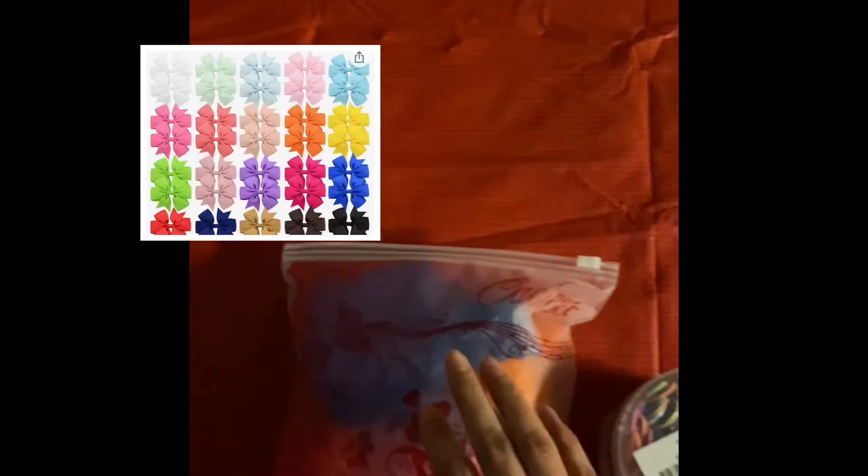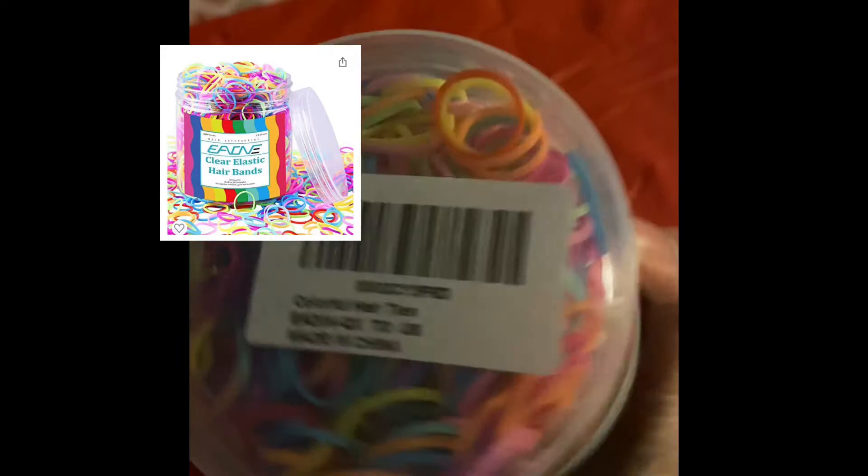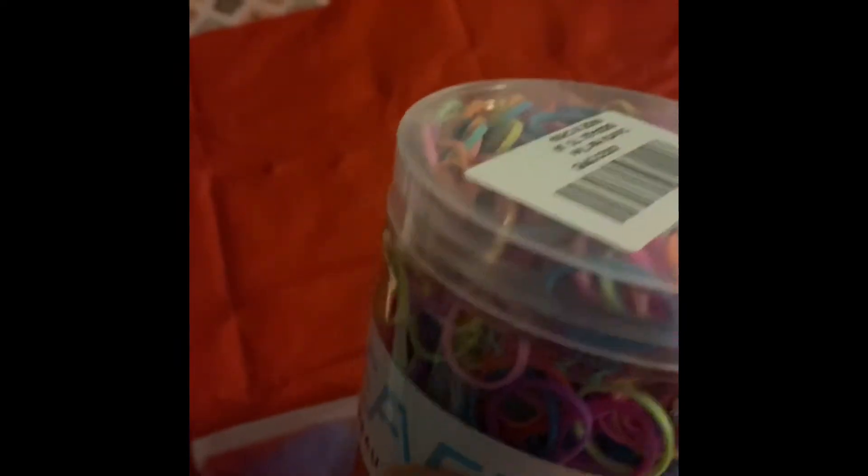It was a super great deal — I'll put pricing and links below. These are a set of 40 bows that come in this nice little bag. I also ordered these rubber bands that were recommended to me — about 2,000 bands come in here. Don't mind my daughter in the background, she's having a moment with her toys. She's in that phase where bows just don't cut it anymore.